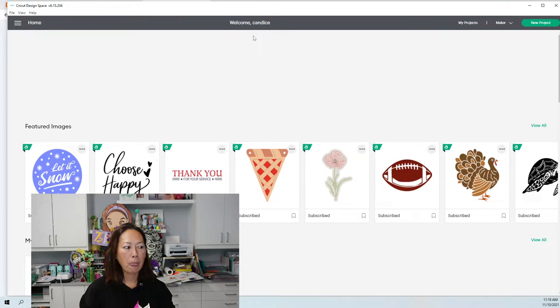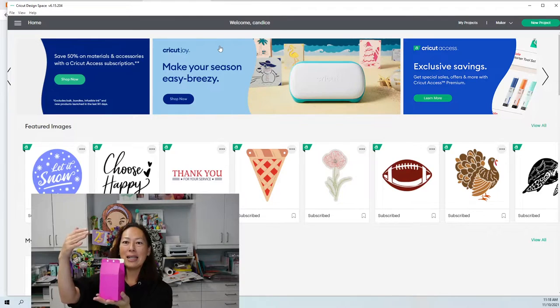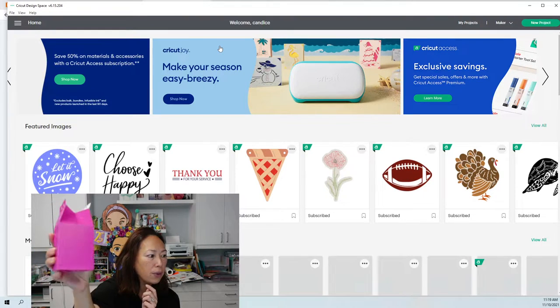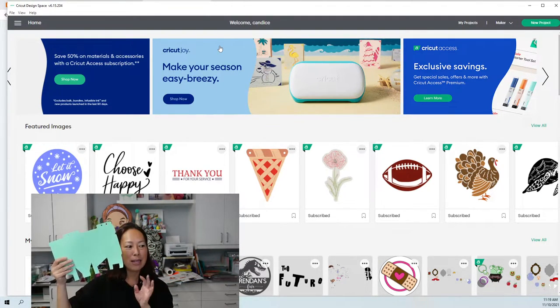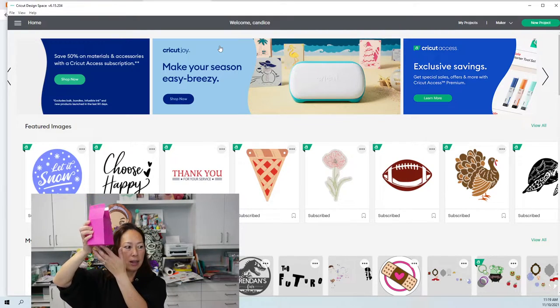What I noticed about the pink one — you may not be able to tell on screen — is that it is a white core paper. So I have this beautiful hot pink paper, but the color is only on top, and where I have the folds you can see a little bit of white lines. This minty green paper is also white core, but because of the color I don't notice the white as much when I fold it — it actually kind of blends in.